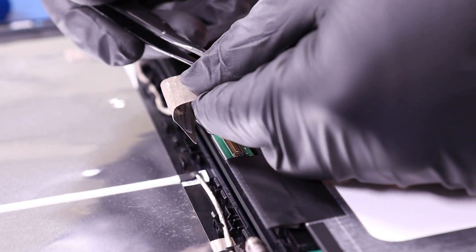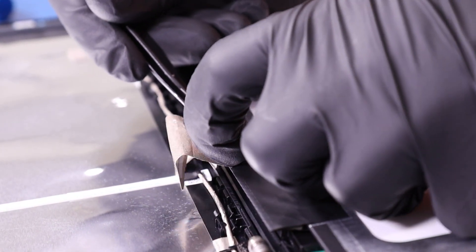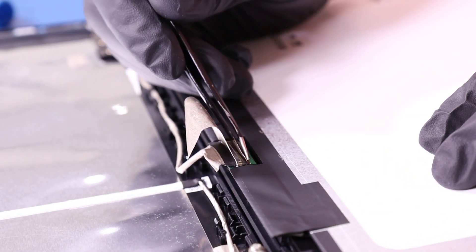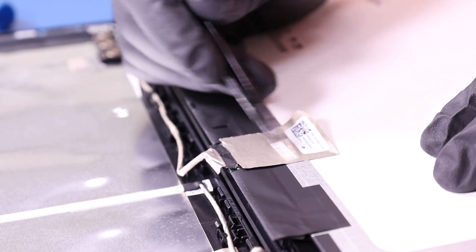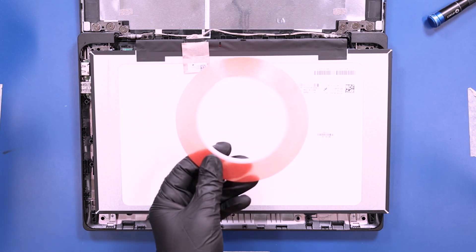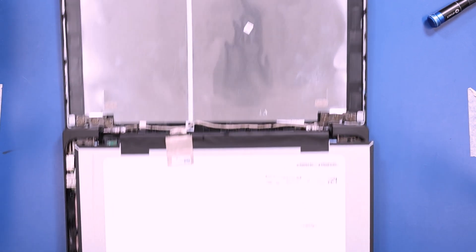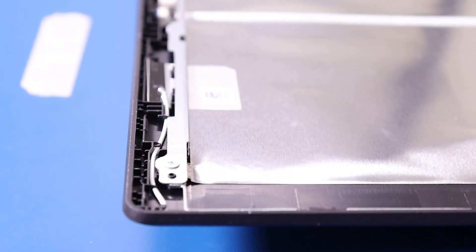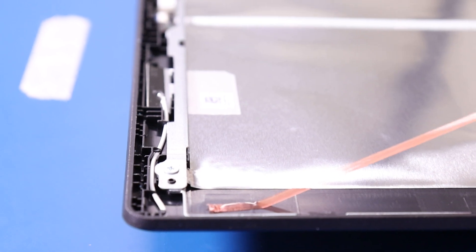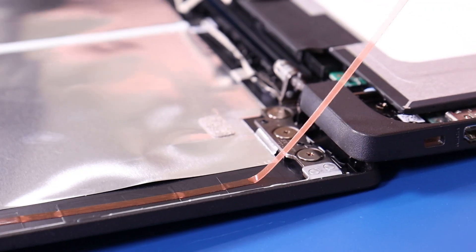Plug the LCD cable into the new panel. In order to secure the panel to the back cover, you're going to need to lay down thin adhesive strips using tape such as this. Lay down adhesive strips on either side of the back cover as shown, peel off their covers, and lay the LCD panel back into place.